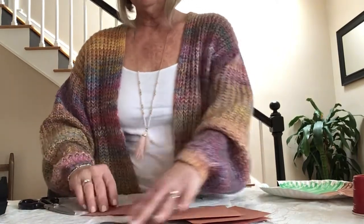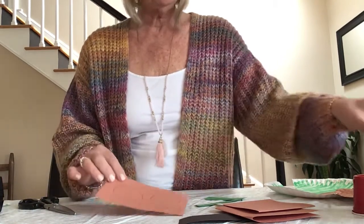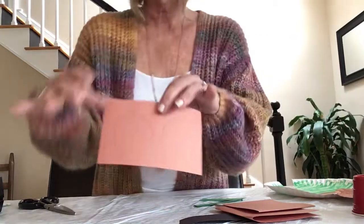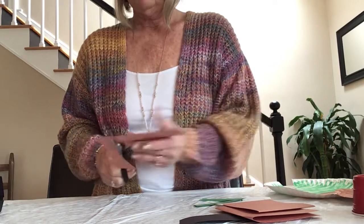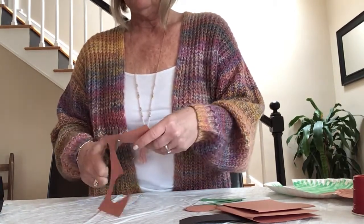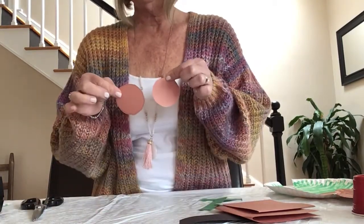First, his ears. Take a small piece of brown construction paper — and again, if you only have white, totally fine; just use your brown marker or crayon to color it. To make his ears, I just took a cup and traced the circles. I'm going to cut those out. If you have to do it freehand, just do circles. If you need help from mom and dad or an older brother or sister to get the shape, totally fine. So I have my two circles — those are going to be his ears.